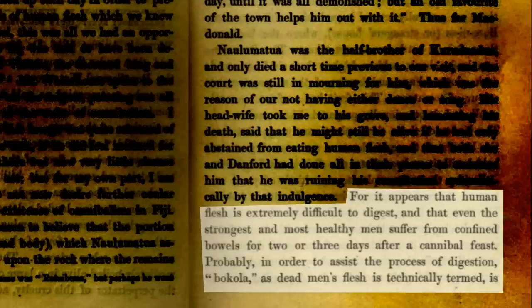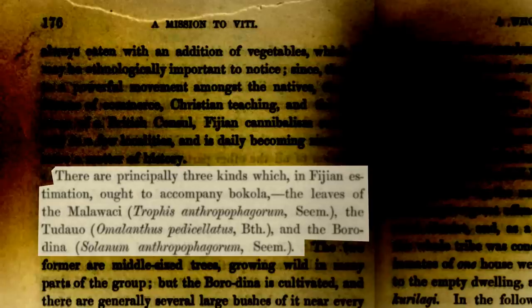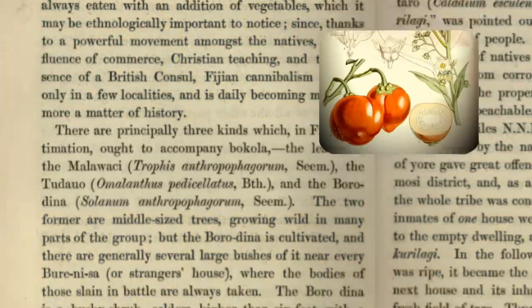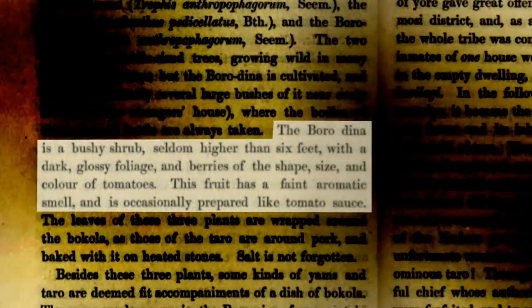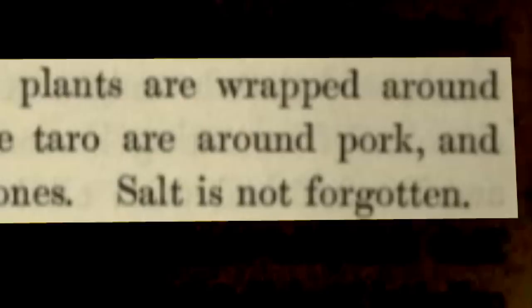Probably in order to assist the process of digestion, Bokola—as dead men's flesh is technically termed—is always eaten with an addition of vegetables. There are principally three kinds which, in Fijian estimation, ought to accompany Bokola: the leaves of the Malawaki, the Taduo, and the Borodina. The Borodina is cultivated and there are generally several large bushes of it near every Burenisa, or stranger's house, where the bodies of those slain in battle are always taken. The Borodina is a bushy shrub, seldom higher than six feet, with a dark glossy foliage and berries of the shape, size, and color of tomatoes. This fruit has a faint aromatic smell and is occasionally prepared like tomato sauce. The leaves of these three plants are wrapped around the Bokola, as those of the Taro are around pork, and baked with it on heated stones. Salt is not forgotten.